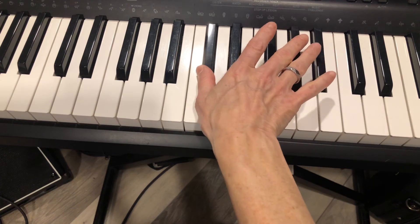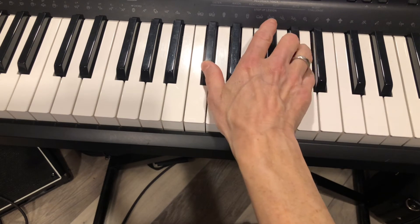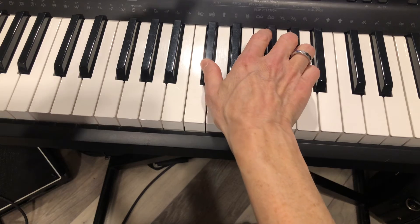So you've got your C-sharp and you've got your G-sharp. You play those two notes and then one octave below.